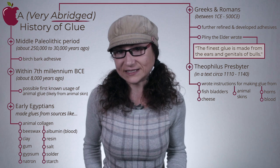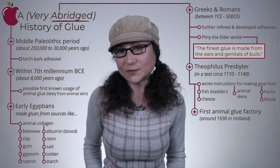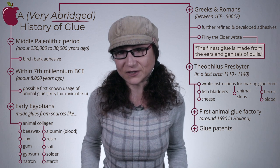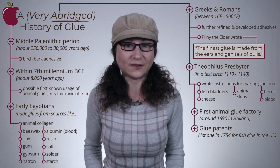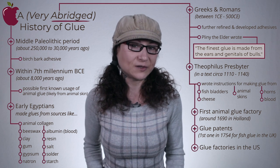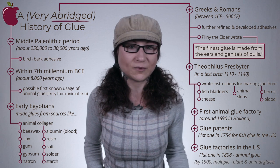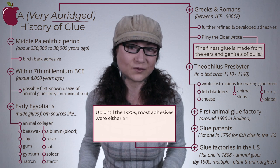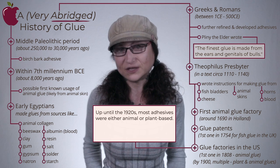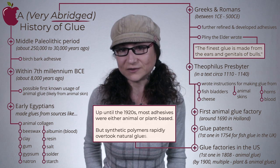Fast forward to about 1690, when the first commercial factory for producing animal glue from hides was set up in Holland. A flurry of glue patents were issued after the first, for fish glue, was granted in 1754 in the UK. The first animal glue factory was started in the United States in 1808, and by 1900 there were multiple factories manufacturing glue from a variety of sources. Up until the 1920s, most adhesives were either animal or plant-based in origin, but the development of synthetic polymers rapidly overtook natural glues.